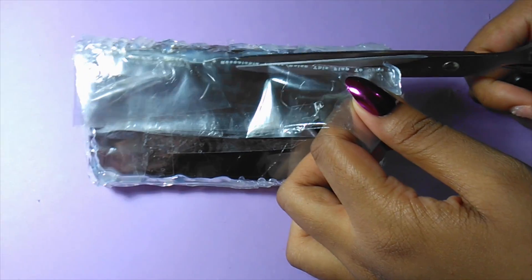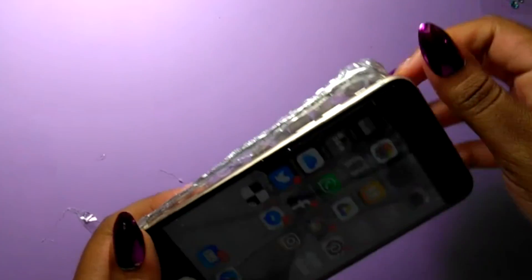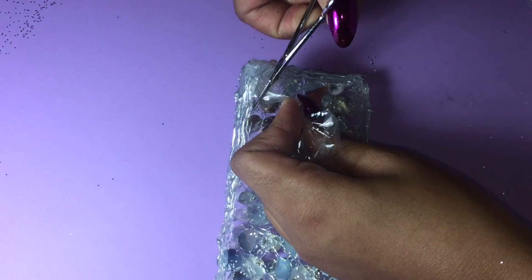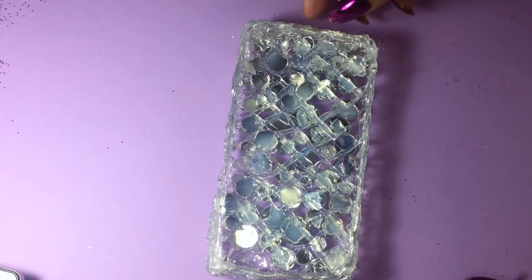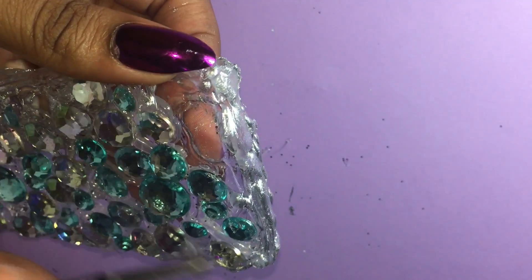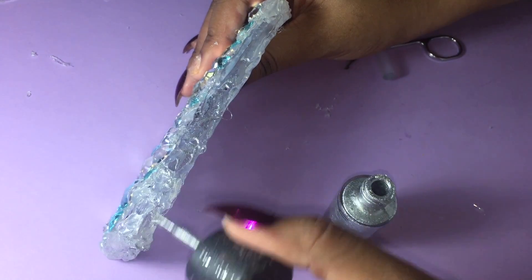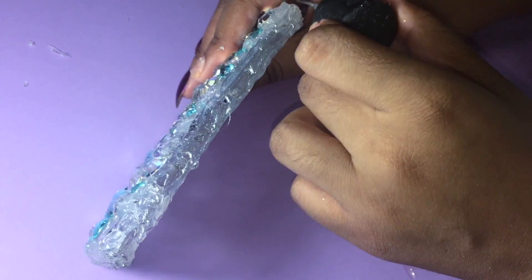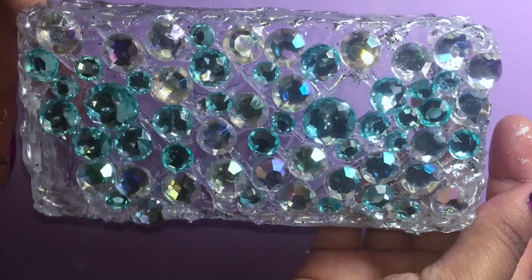After that, we're going to cut the plastic off. You want to fit your phone in the case just to make sure that the case covers the phone in all the right places, then you're going to take out the plastic. Now we're going to cut the plastic from the camera part. I decided to use some nail polish to give it kind of a shimmery effect — this part is optional. There you have it, there's your hot glue phone case.